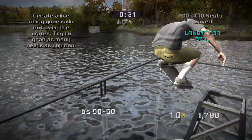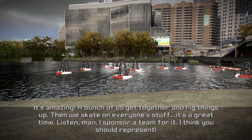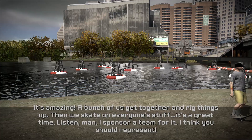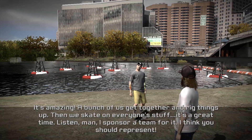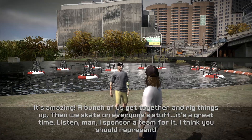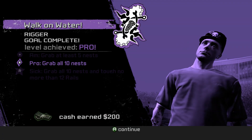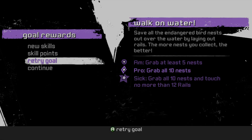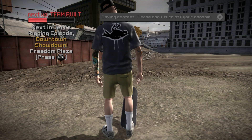Nice. You know about the Vans Downtown Showdown, right? A little bit. It's amazing — a bunch of us get together and rig things up, then we skate on everyone's stuff. It's a great time. I sponsor a team for it. I think you should represent. We're going to pursue the Vans and be on the website.